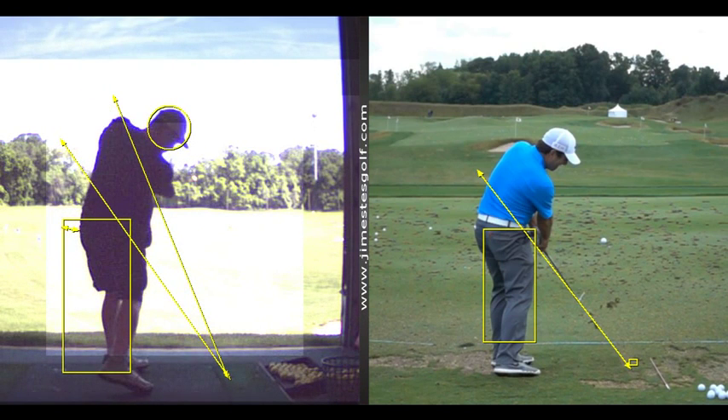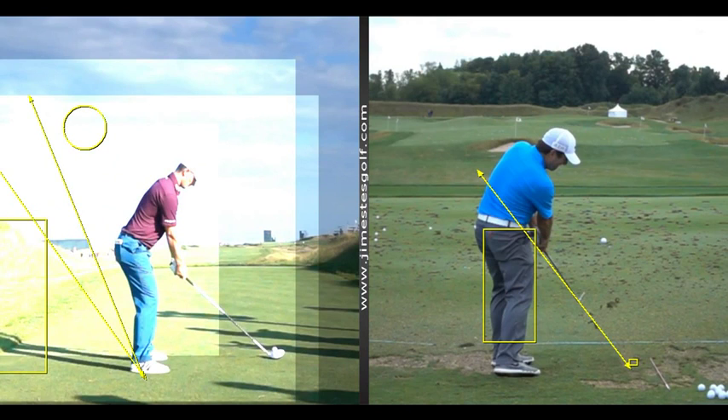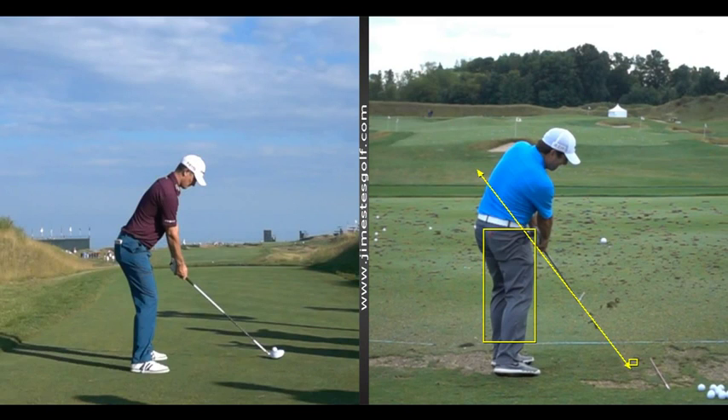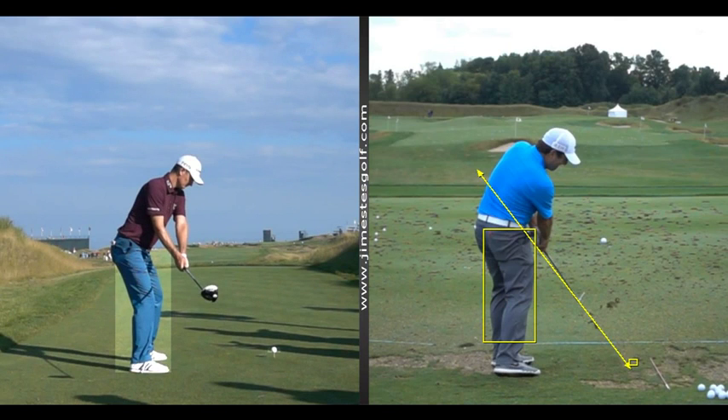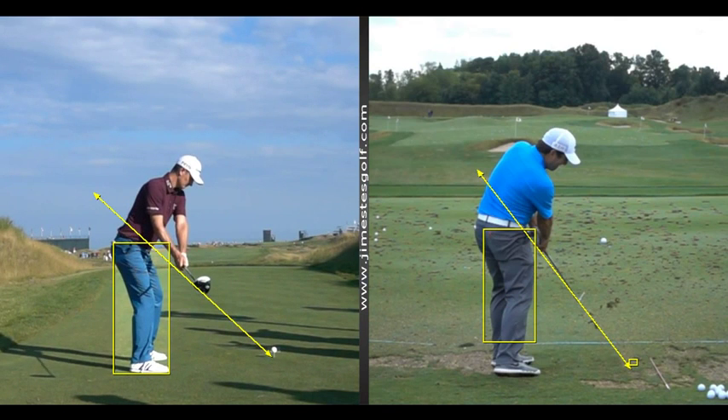So the push is primarily that deal right there. Not everybody is built the same, but you can see there's not much going on there either.